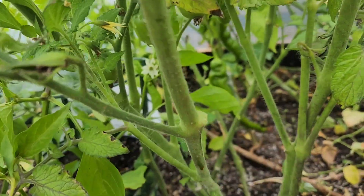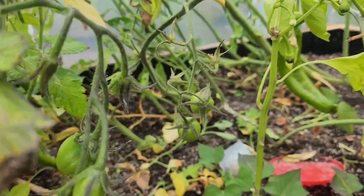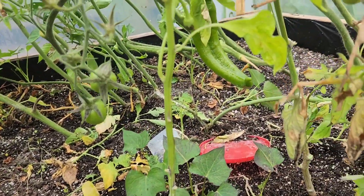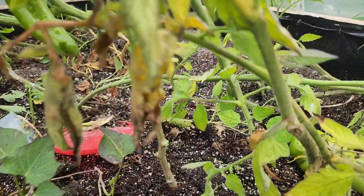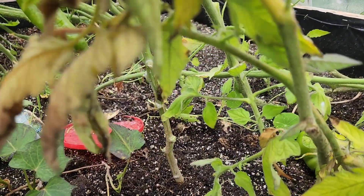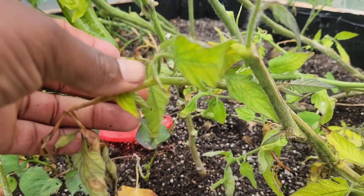get rid of any leaves that are not healthy, because they are just going to be there using up the nutrients and they are just going to die eventually anyway. So if you have leaves on your plant that are not healthy, you want to get rid of those too.